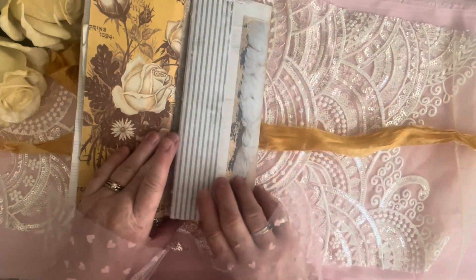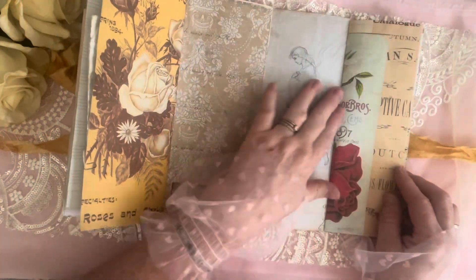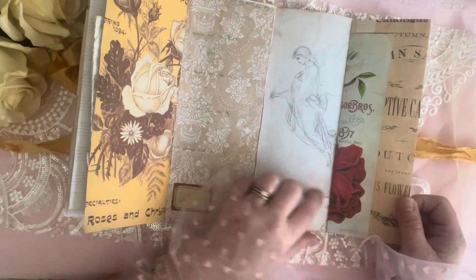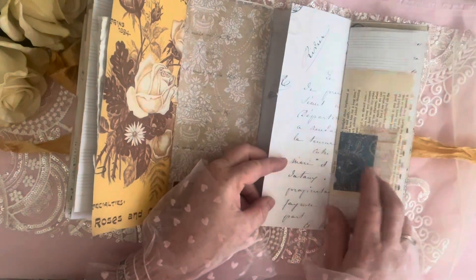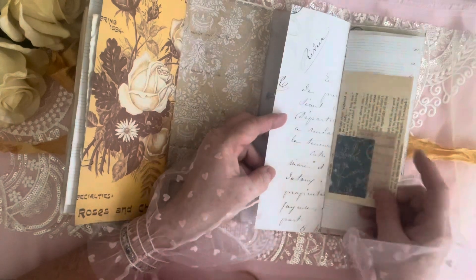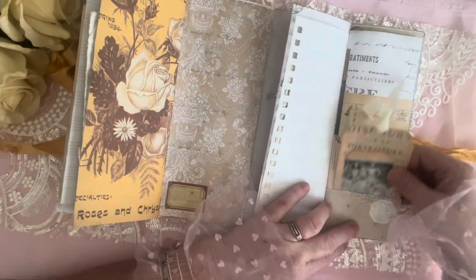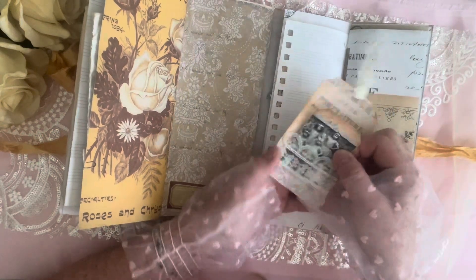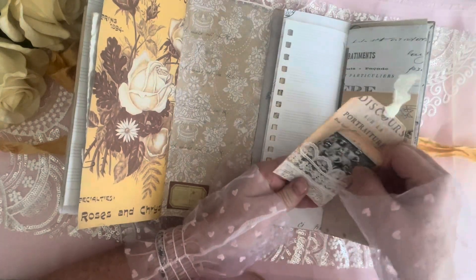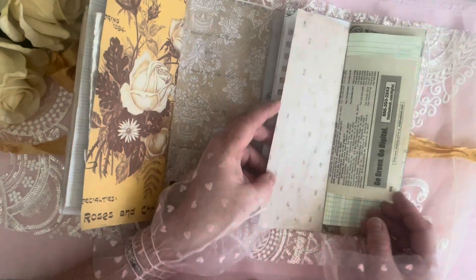Isn't that pretty? I love those colors. So here we go to the third — see, I'm forgetting things already. I just love that collage, it's so simple.